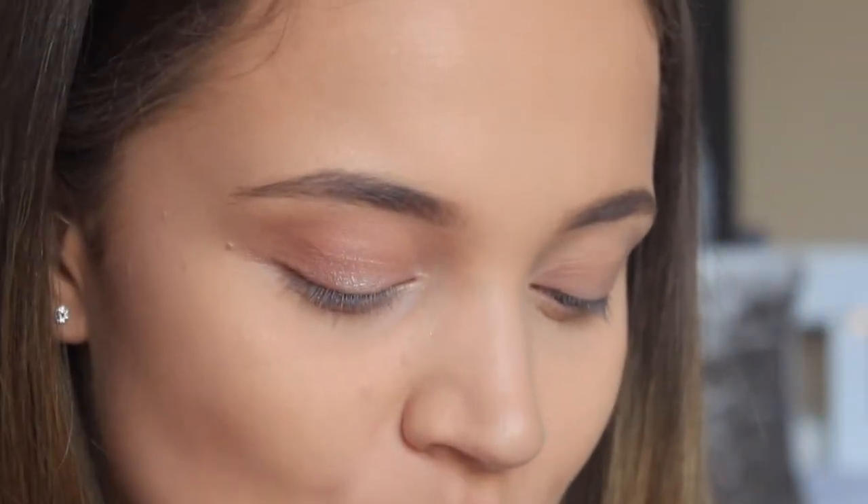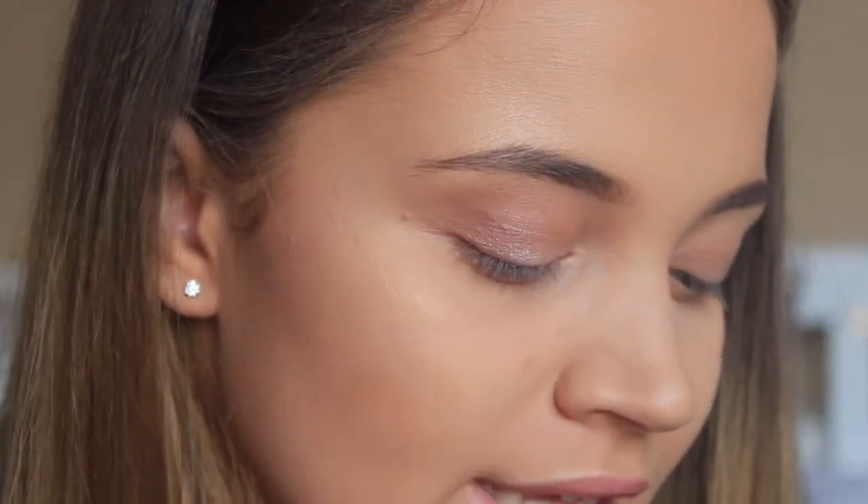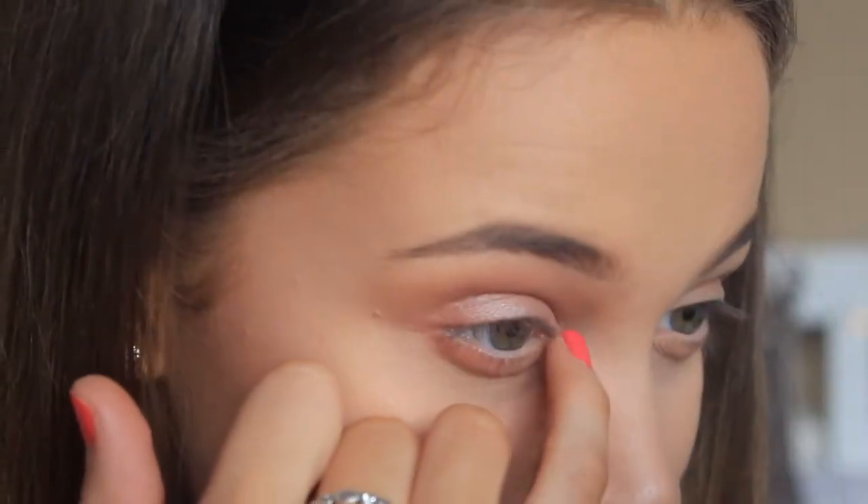Now we're going to do the under eye, which I think is really important because it just brings the whole look together. I'm taking the fluffy brush and pinching it so it gets a little bit thinner, then putting it into Transition and applying it underneath my eye. We're focusing the intensity on the outer portion and blending it into nothing towards the inner portion. Then I'm taking Are You Kidding Me — the darker of the two shades — and focusing that on the outside to tie the whole look together. Finally, I'm putting a little bit of the shade Crystal into the inner corner to highlight and widen the eyes. And that is the eyeshadow done.